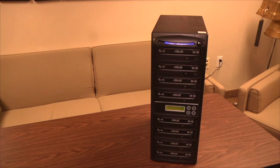So is it going to take 14 hours to make all the copies? With North Metro TV's DVD duplicator, it will only take about 20 minutes to make all seven.